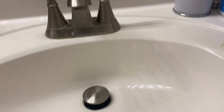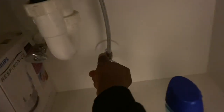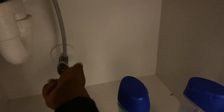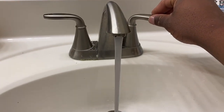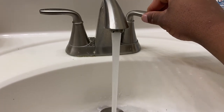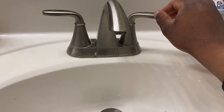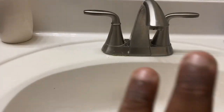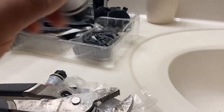Turn the water back on. Start with the right one, which is the cold. Let's test it. There's some old rubber that came out from removing the old stem — that's all that is. Turn the left one on, which is the hot.